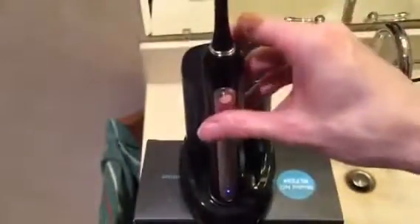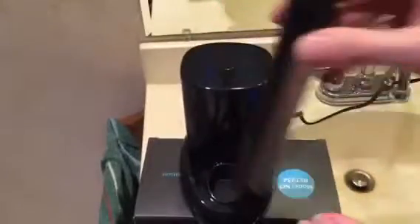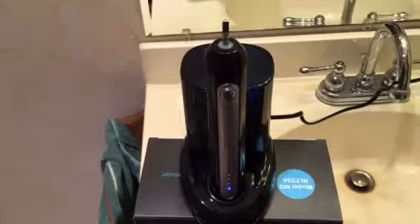Then you can just shut it off, put it right back on here, take your top off, and put it in the sanitizer — it is ready for the next person. I'm going to go ahead and use it to brush my teeth tonight and let you know in the comments how well it worked compared to my regular toothbrush. If you guys have any other questions, please feel free to leave them in the comments below and I will do my best to answer them.